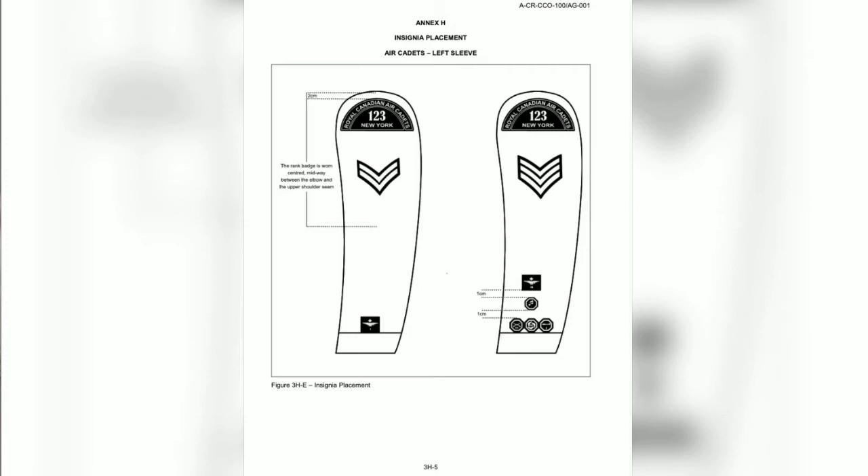This next section is only for the left sleeve and only involves proficiency levels. If you do not have a fitness, music, marksmanship, or specialty badge, you will place your proficiency level badge directly along the cuff of the sleeve, centered. If you have fitness, marksmanship, or specialty badges, you will place those in a line of three along the cuff. If you also have your music badge, you will place that one centimeter above those, and then you will place your proficiency level badge one centimeter above the music badge.